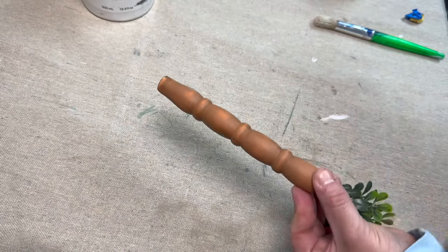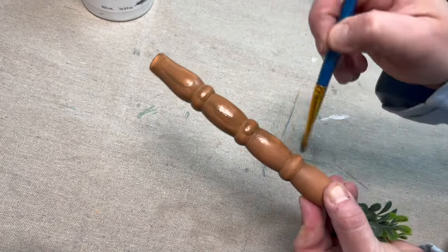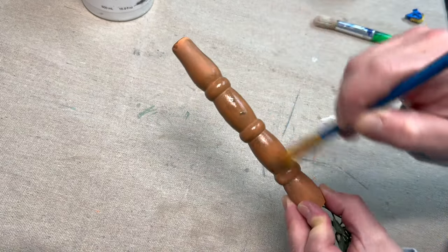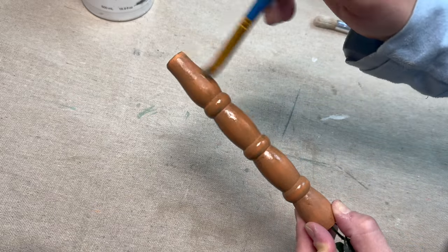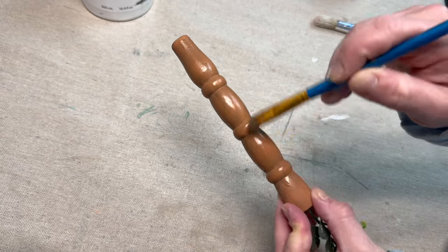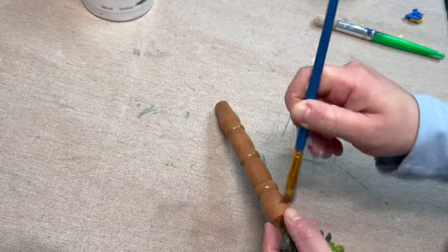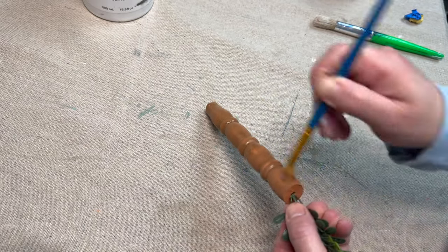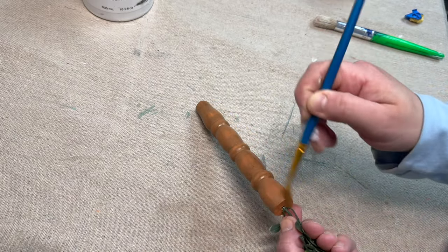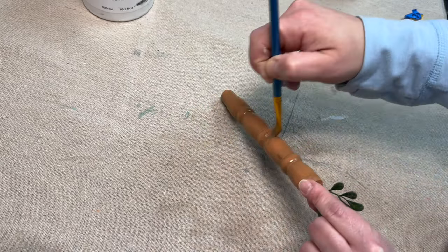I wanted to add a fun carrot, so I used a spindle. I painted it with Terracotta by Dixie Bell — that's from the mineral chalk paint line — then I drilled a hole at the top, added some greenery, and now you're seeing me cover it with some antiquing glaze by Fusion. I'm sorry I didn't get all of that on camera; I completely forgot.